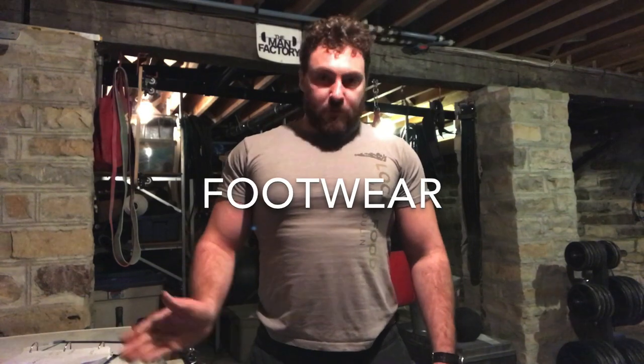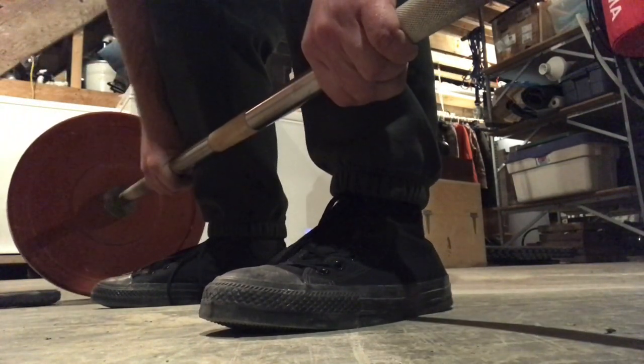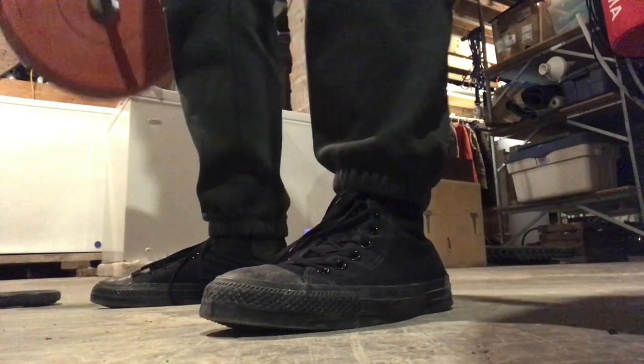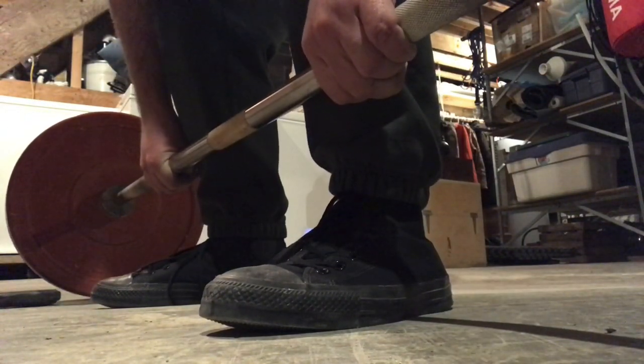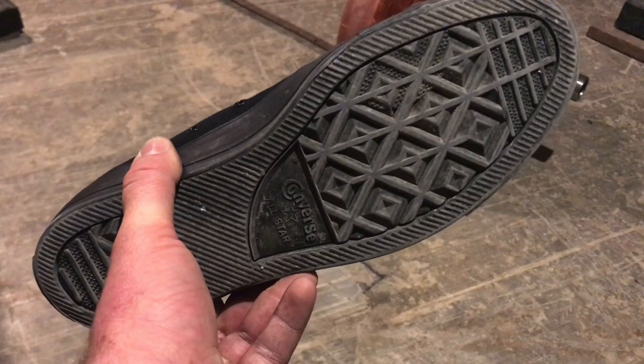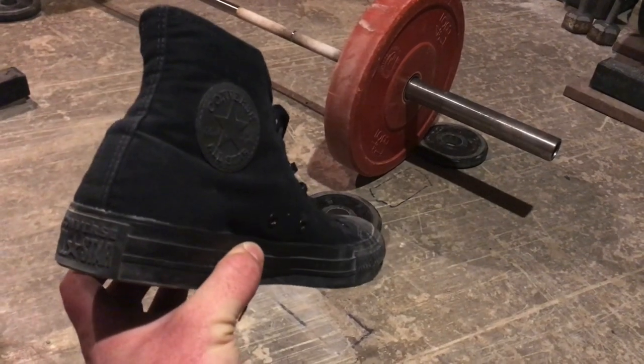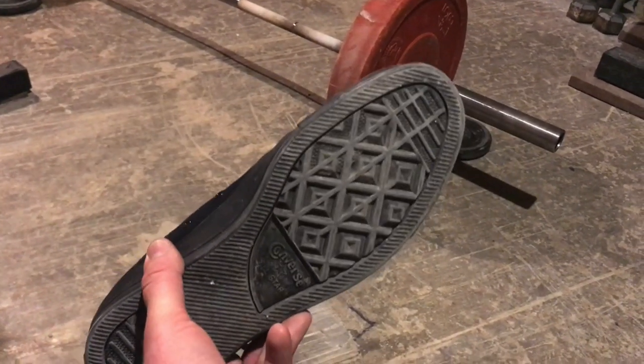A lot of guys skip over this step. They want to start training with weights and just throw on their running shoes and go nuts in the gym. The problem is that regular running shoes — in fact, most shoes — are just not ideal for barbell training. What you should have is a hard, flat-soled type of footwear. I like to use Converse All-Stars for deadlifting and for squatting. These are easy-to-find shoes that are perfect in terms of their flatness and low sole profile, and the fact that the sole is hard.